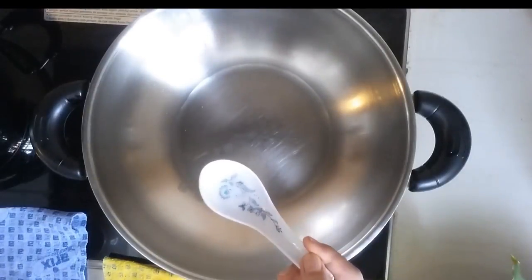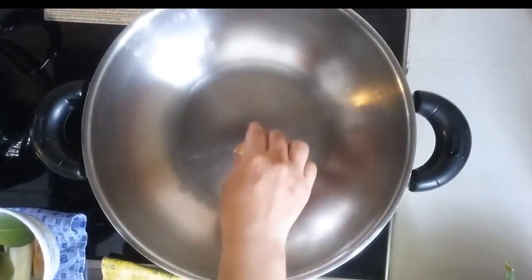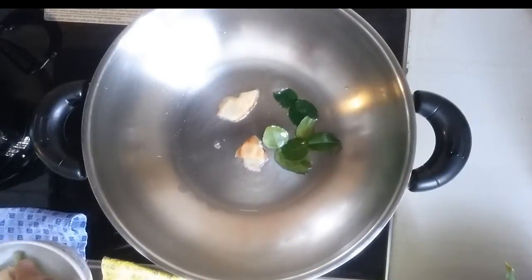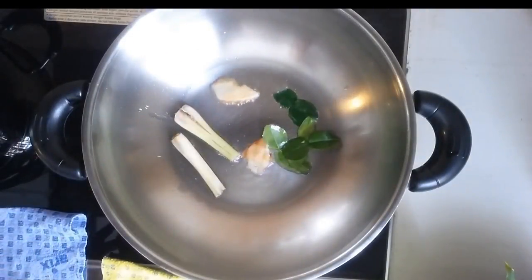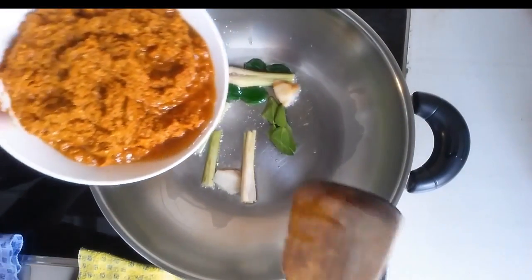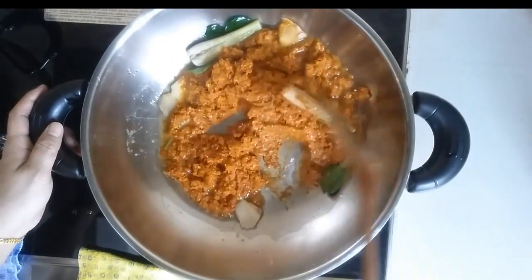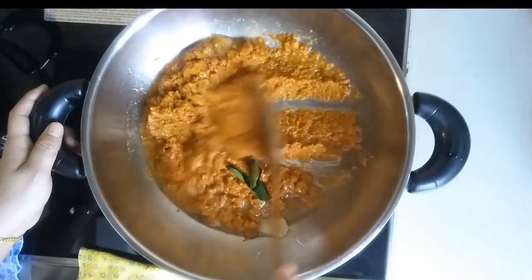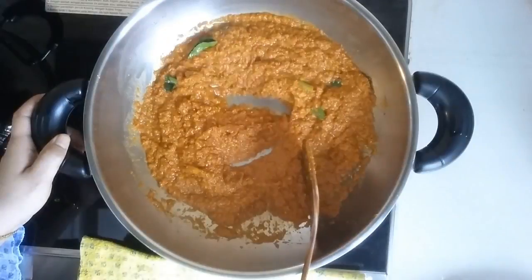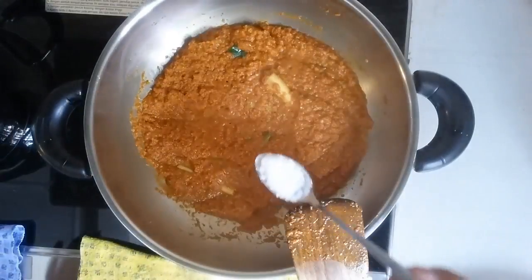I'm going to use three soup spoons of oil. I'm putting in the galangal, about three pieces, and kaffir lime leaves, and also the lemongrass. Adding in the mixture of all the ingredients that we have blended. It smells so good, so let it cook for about 10 minutes or so. Continue to stir until the paste has released the oil, then put in one teaspoon of salt.